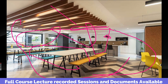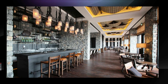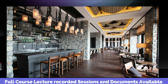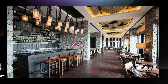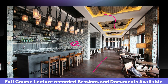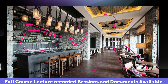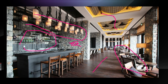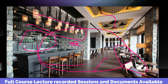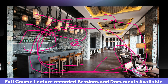This is a fit-out concept. Here we have a wine shop or coffee shop. We are going to talk about special flooring, special wall finishes, ceiling, furniture and special trends, pendant lights — this is the concept. This is the main concept for the interior fit-out course.